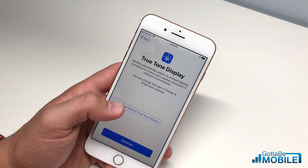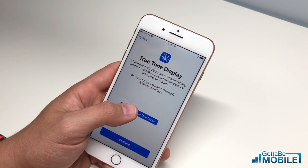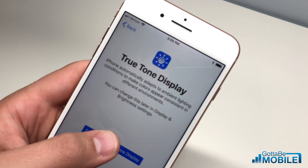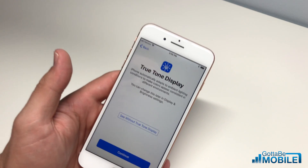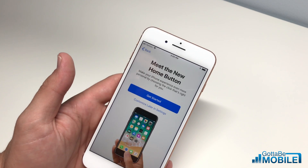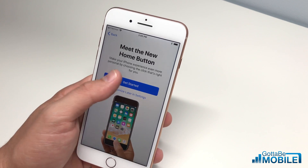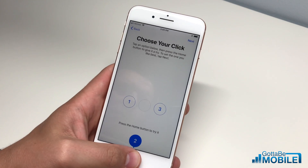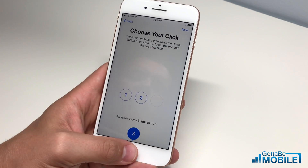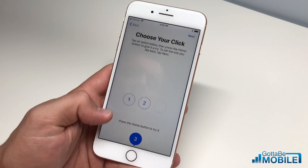Now we can see an option for the new True Tone display. You can see a slight difference in screen quality — it's slightly bluer and less white without True Tone. We're going to leave True Tone display on. Now we can customize the home button — this is not a physical home button, similar to the iPhone 7 and 7 Plus, where you can choose the amount of feedback you want while clicking on it.